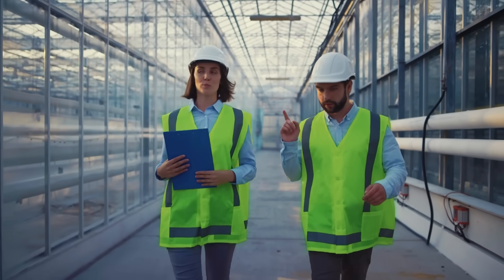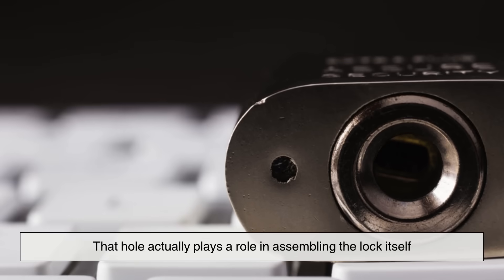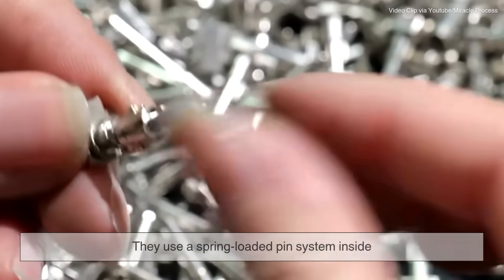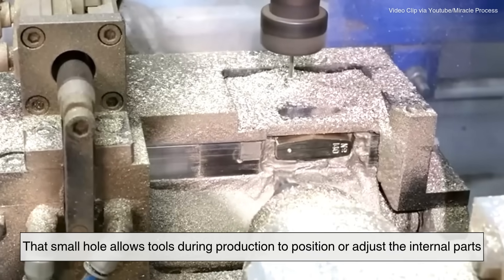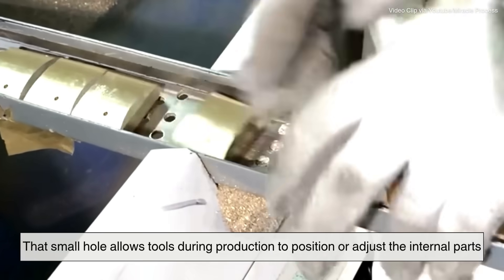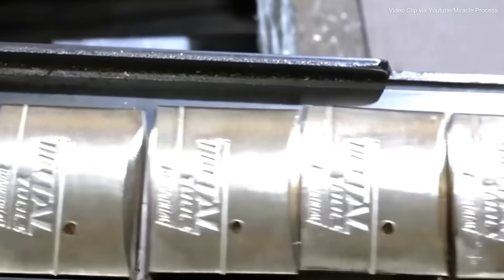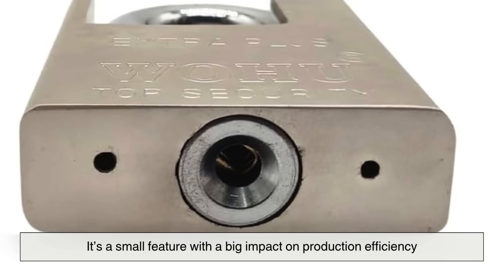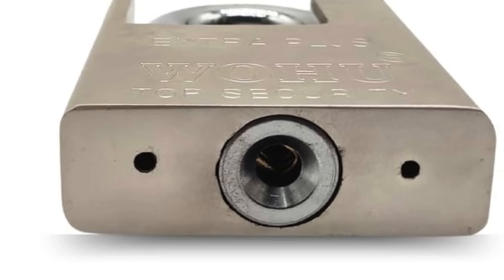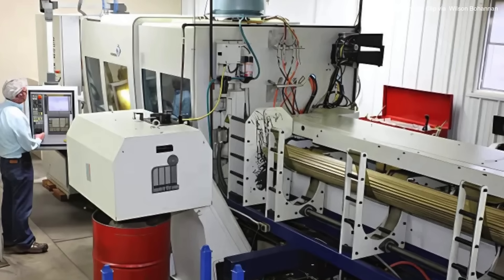Here's something a little more behind the scenes. From a manufacturing standpoint, that hole actually plays a role in assembling the lock itself. When padlocks are made, they use a spring-loaded pin system inside. That small hole allows tools during production to position or adjust the internal parts, especially during pin placement or calibration. It's a small feature with a big impact on production efficiency — functional not just for the end user, but also for the people who build the product in the first place.